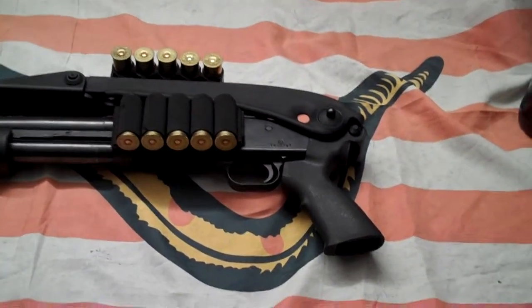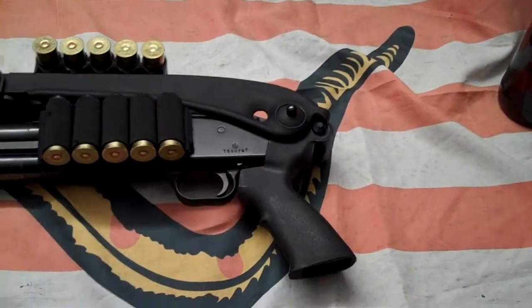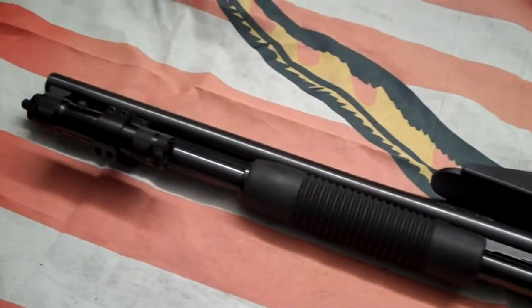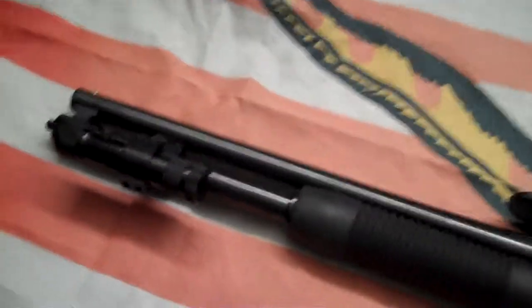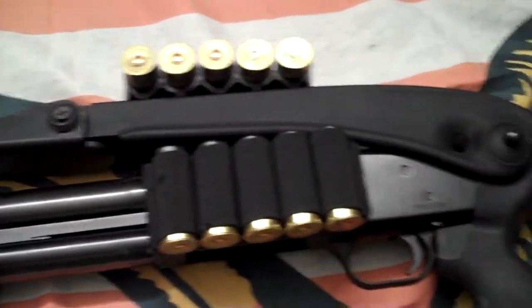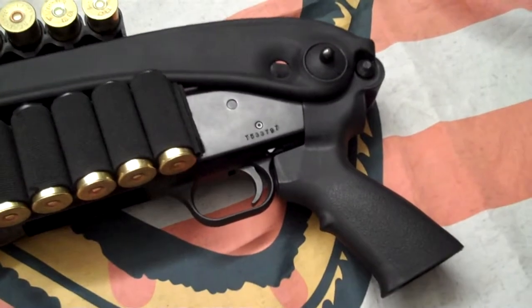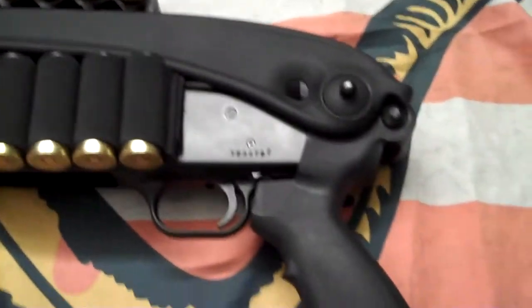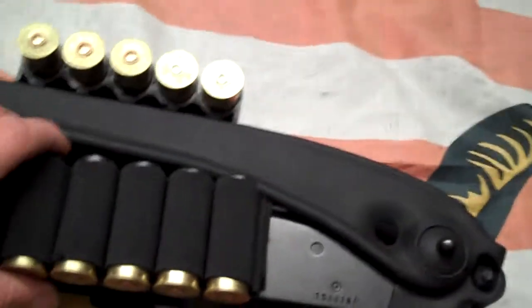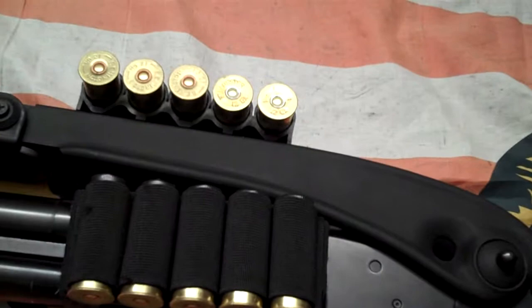All right, so we're back and got it all put together now. Went really easy, super simple — anyone can do that. Like one bolt, it's ridiculous.